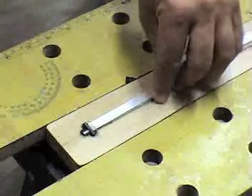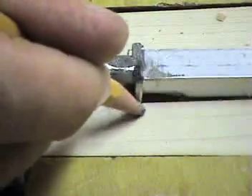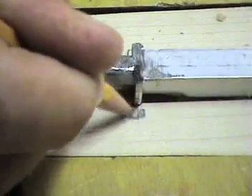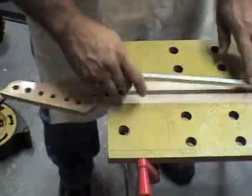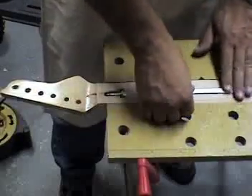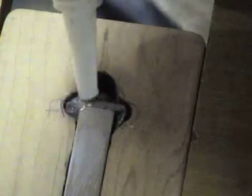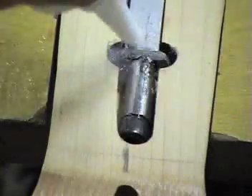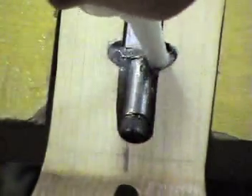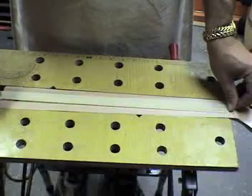Check the truss rod for fit. Mill a notch at each end of the channel and install the truss rod. Silicone is being used here in the notched out areas — this will keep the truss rod from rattling. Cover the truss rod with masking tape and trim off any excess tape. This will keep any glue out of the channel.